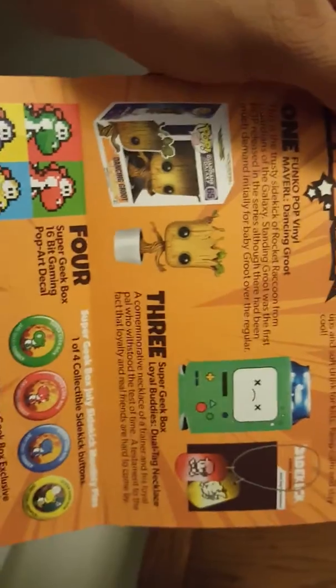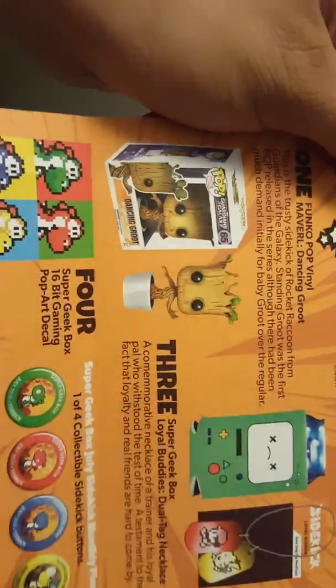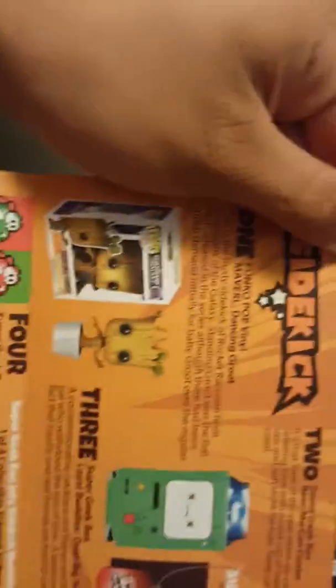In case you guys didn't watch the Super Geek Box unboxing, here's the stuff that I got. I actually put the Groot in my car — I used to have a gargoyle there before. I actually put this sticker on my car as well — it says a decal sticker.